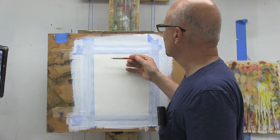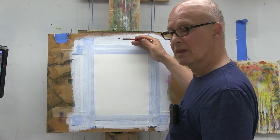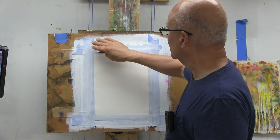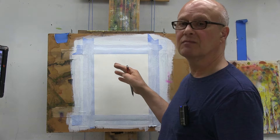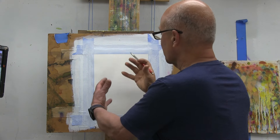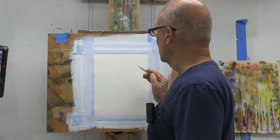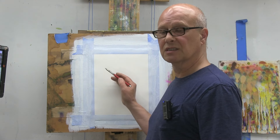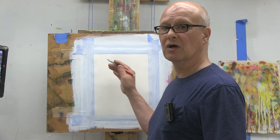I mounted a piece of 300-pound Arches cold-pressed watercolor paper onto a drawing board. I taped it down and gessoed lightly over the tape. This way it's not affected by the paint when I start spraying. I like to keep my drawing as clean as possible, so as I build in corrections, I'll be using my kneaded eraser to get rid of some preliminary lines.